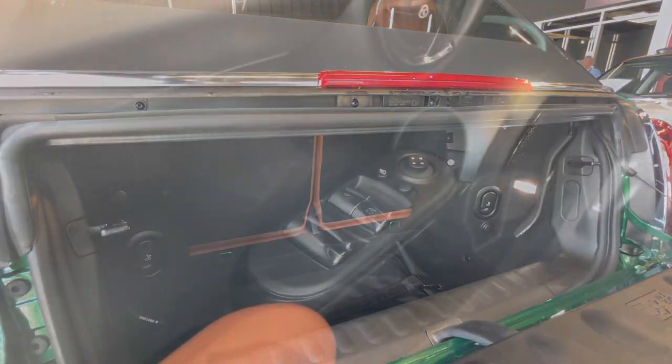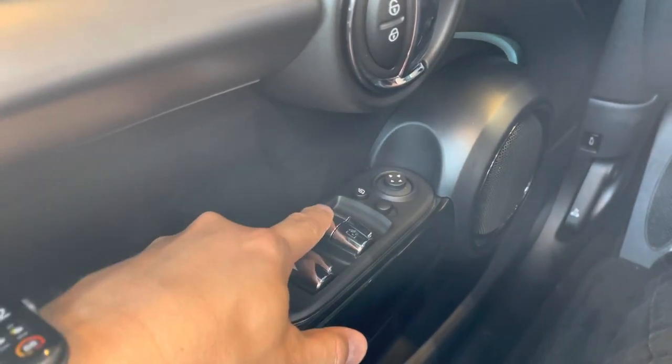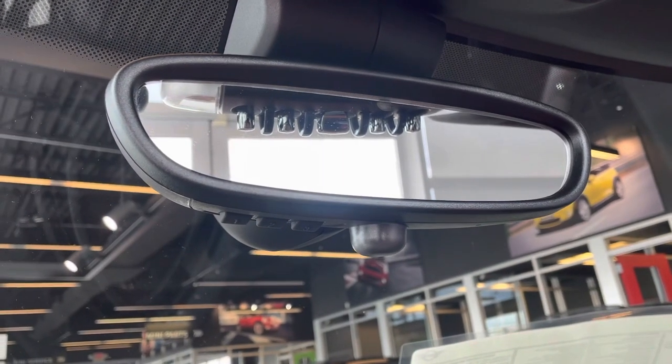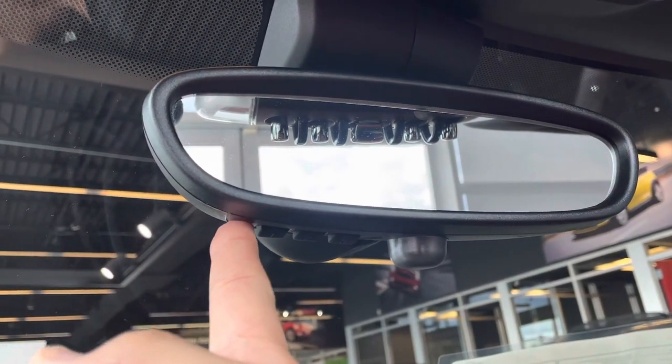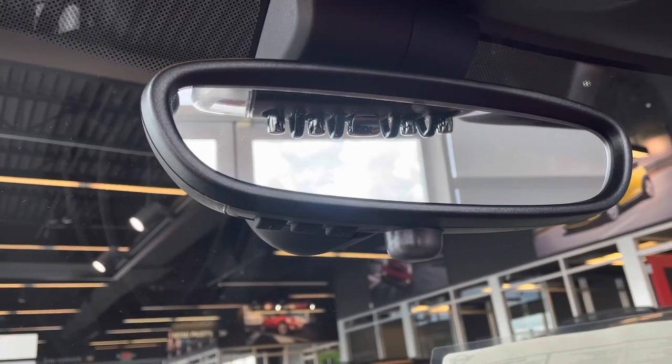Here are your power window controls — the larger one controls all windows at the same time, and you can still do them individually. This Mini is equipped with an auto-dimming rear view mirror and garage door opener. If you have an alarm, it will flash red at night when you lock your Mini.